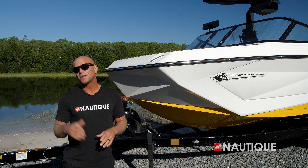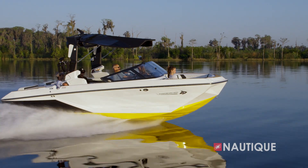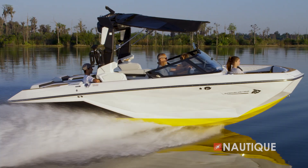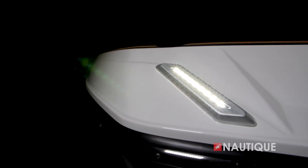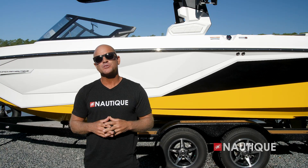When it comes to creating amazing wakes and surf waves, it's all about hull design. Here at the front of the bow, the G21 takes cues from the G-Series and Paragon models and maintains our deep V triangle and tall freeboard, so you still get that clean dry ride even on choppy days. With this vertical LED light array, the G21 creates a visual signature like no other.